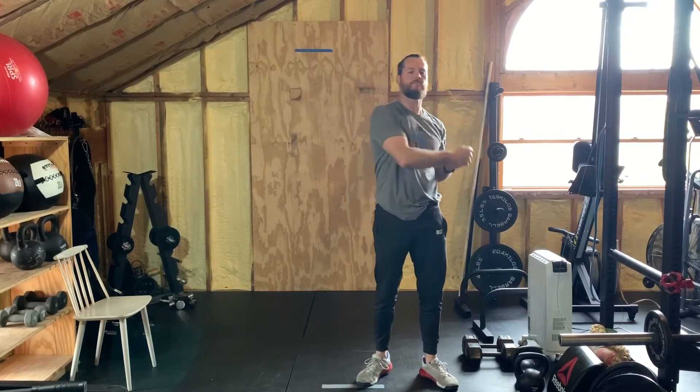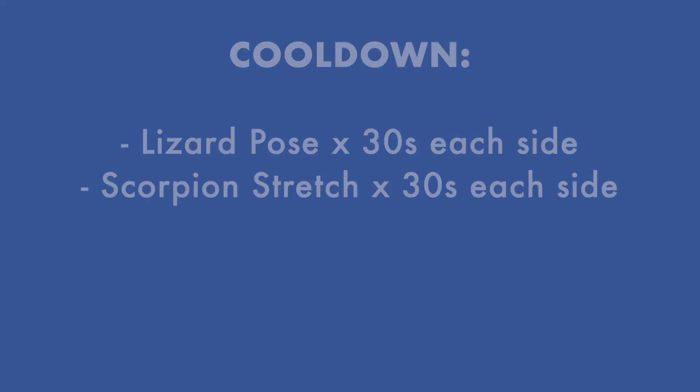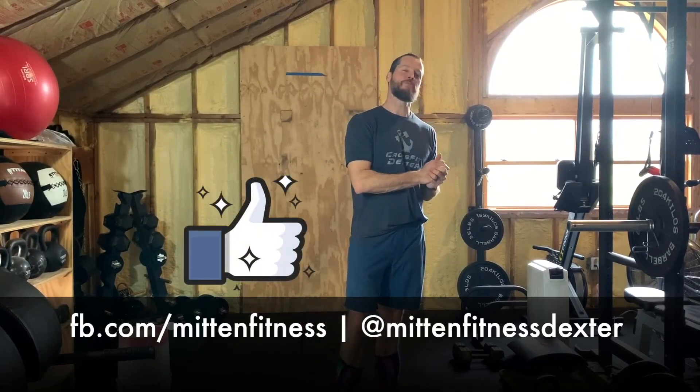After the cool down you can do the shutdown challenge, or fast forward through this cool down, do the shutdown challenge, then come back and do the cool down. Have a great day! Please press the like button, subscribe, find us on Facebook and Instagram — like us, follow us, stay healthy.